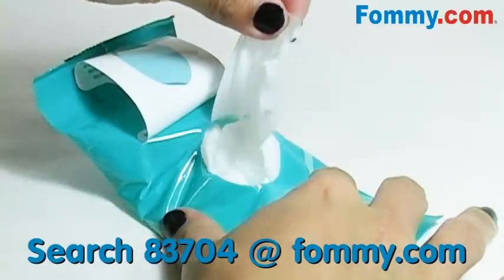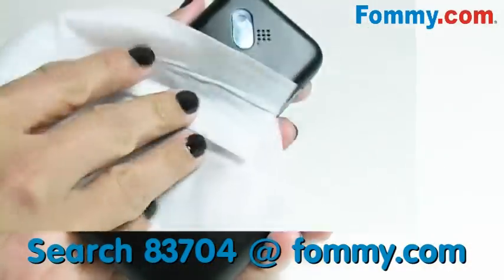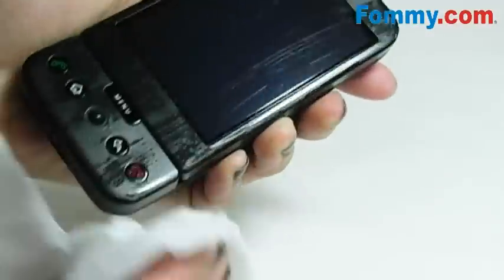So we'll try our hand at cleaning this dirty G1. They're fast drying to prevent moisture damage, non-streaking, non-corrosive, and hypoallergenic with a pleasant green tea cucumber scent.